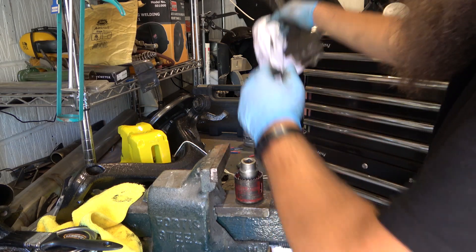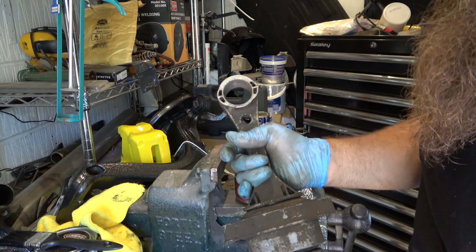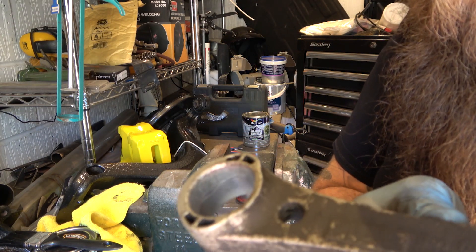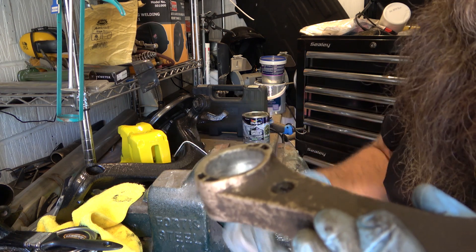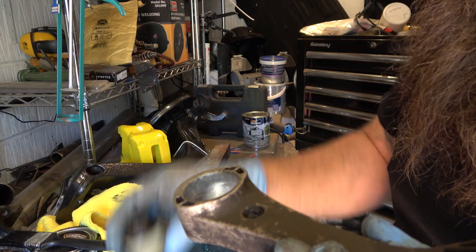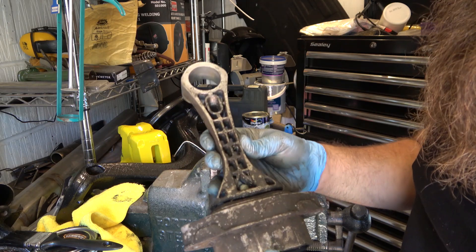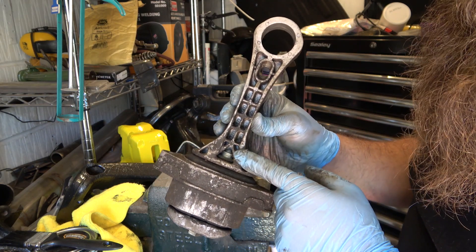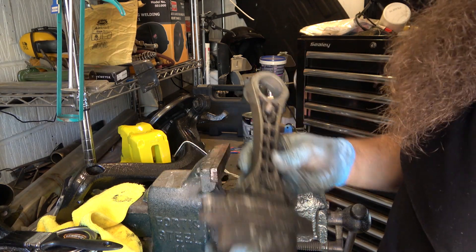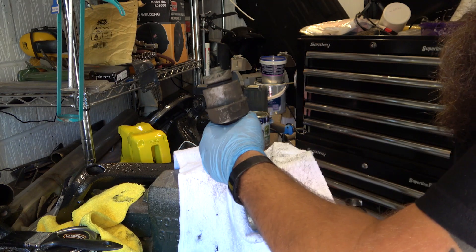Now let me show you something important for refitting. On one side — the opposite side to your fixings — you have a beveled edge, a rounded edge. That allows you to push the new bush in; it gives it a little seat to push against and it goes in a lot easier than if you try pushing in from a hard 90-degree edge. So the new bush goes in from the rounded/beveled edge side. On the other side you have your bolt, nut, and bracket for the transmission.